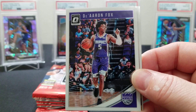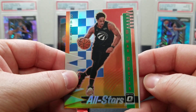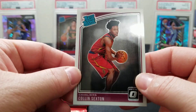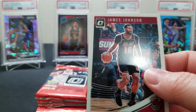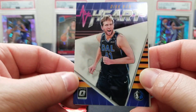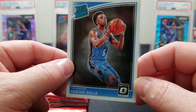We got a De'Aaron Fox — Bagley's point guard right there. A DeMar DeRozan All-Star — not numbered — a LeBron, and another Colin Sexton, another fantastic rookie. All right, still really stoked about that gold Wagner. James Johnson, Ryan Anderson, a Dirk Heartbeat insert, and the slam dunk champ Hamidou Diallo from Kentucky.